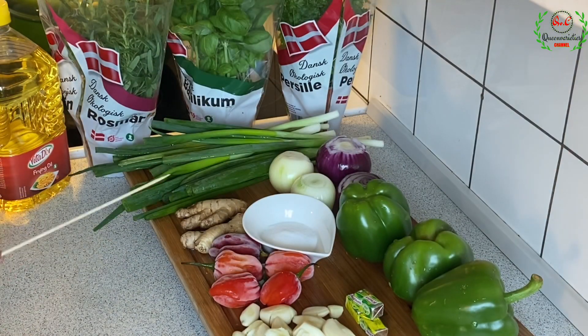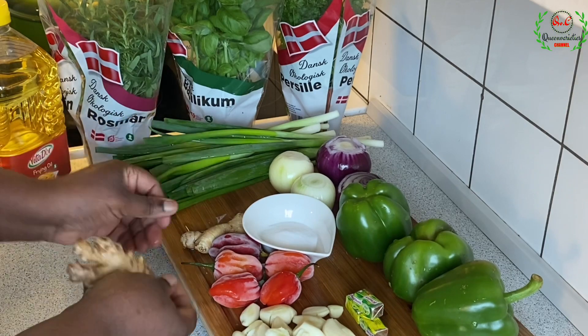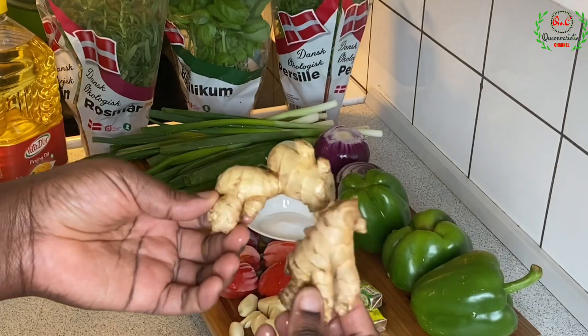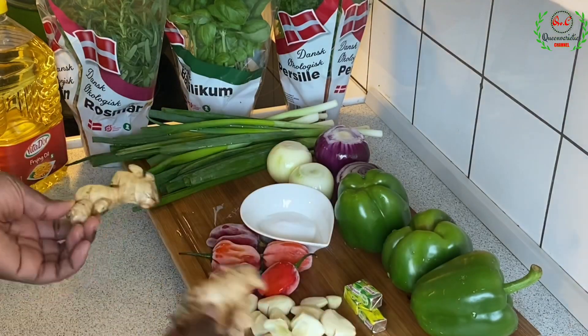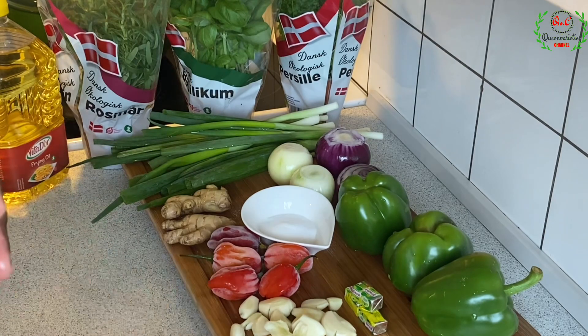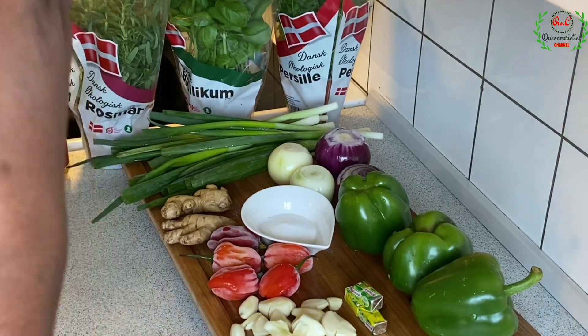Over here I have some large ginger — two fresh large ginger. Use ginger depending on the quantity that you want. All these items here are customizable, so please remove or add whatever you want.